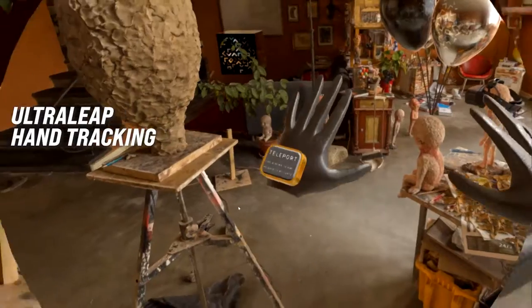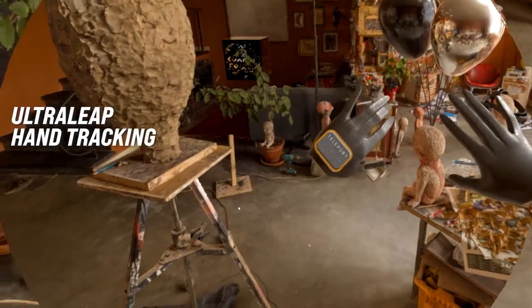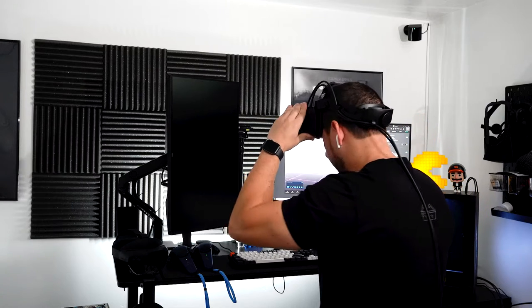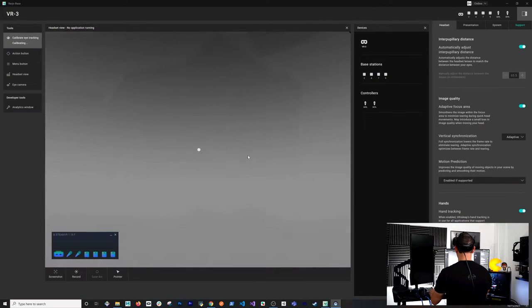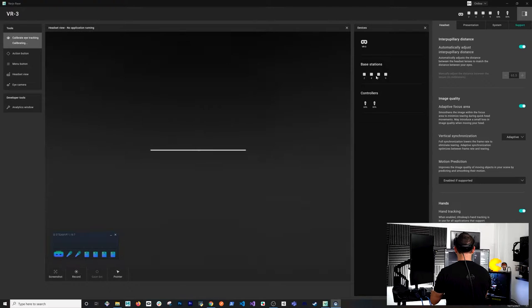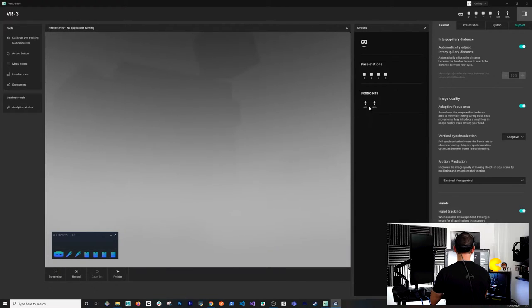This device also has an Ultraleap hand tracking module, so you can use hand tracking, but not all experiences support it — which is why I decided to get the controllers as well. I'm wearing the VR3 now, so as I move my head everything moves in the view. SteamVR is detecting the base stations but is telling me it can't detect my eyes since I'm not wearing the headset fully yet. I can also see the controllers detected.